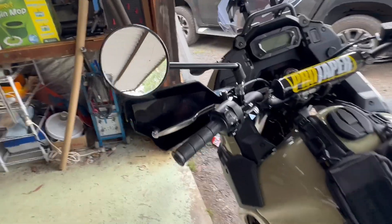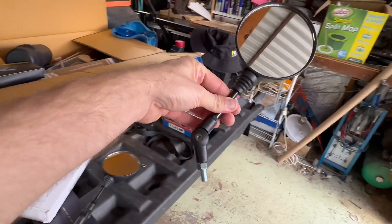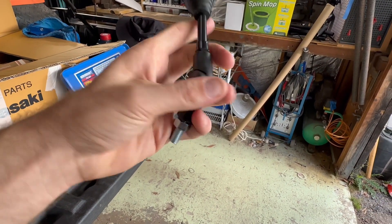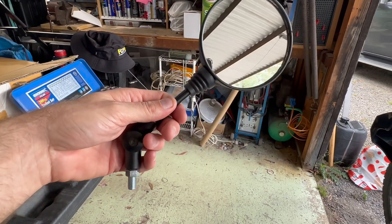Next quick one we'll do today is mirrors. So obviously these are the stock mirrors — they mount solid in position. Whereas these are the cheap $16 eBay jobs that can bend in and out easily. So when you're riding along, you can bend them all the way in one way, all the way out the other way when you're off-road. So we'll have a go putting these on and show you how they work.